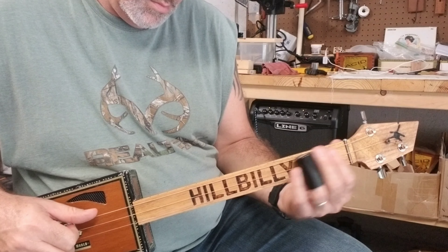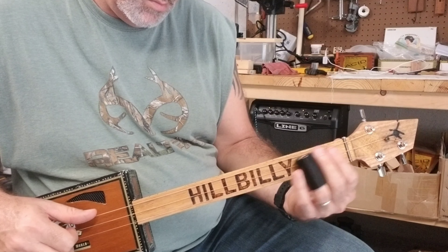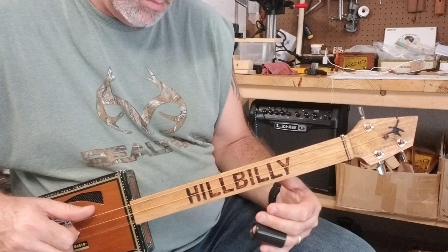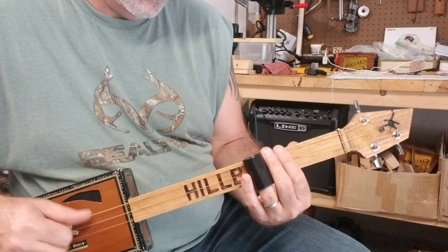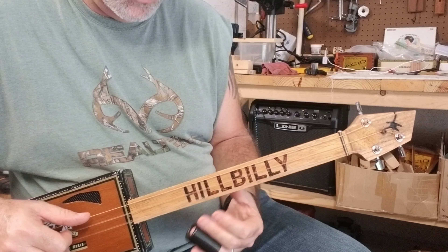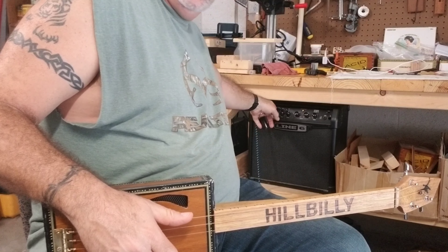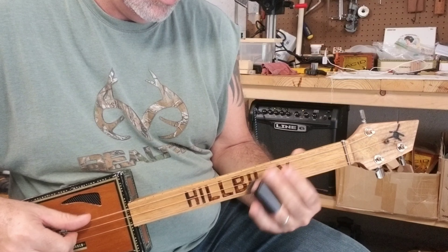I'm going to plug it in and we can hear what it sounds like. You can also put a little fuzz on it.